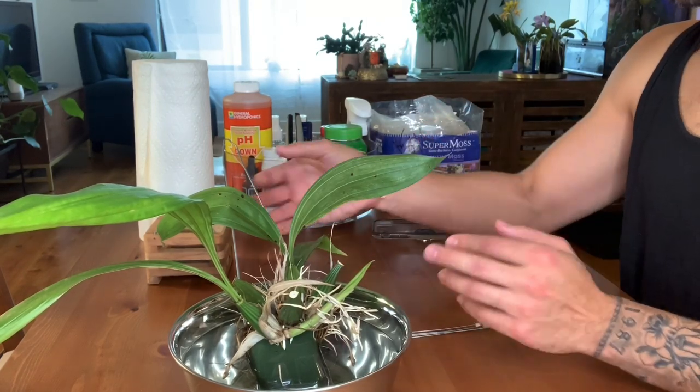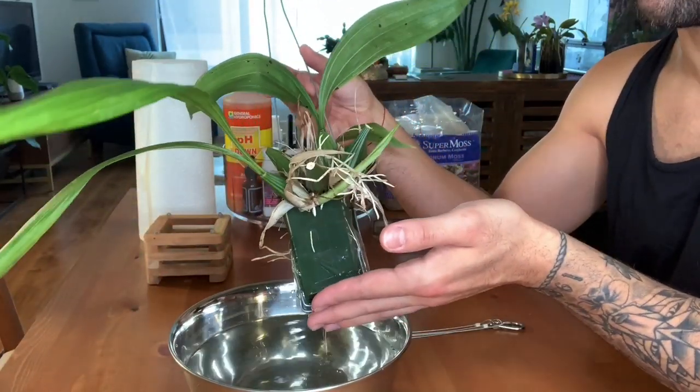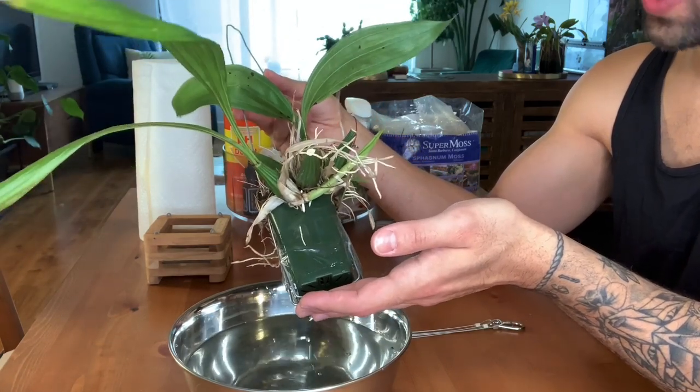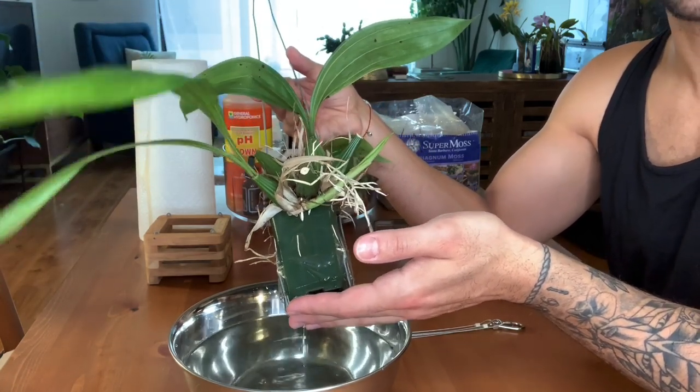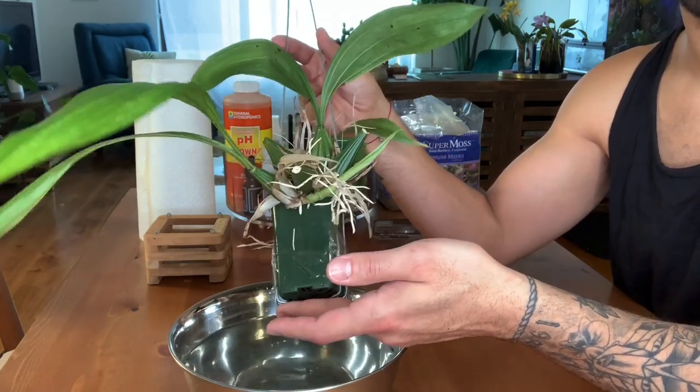Today I'm going to be repotting my Corianthes Macrantha X-Self, and this plant has quite unexpectedly done very very well for me. It's bloomed twice, so I'm actually going to cut to some footage of this plant in bloom so you can see exactly what it looks like and I'll tell you a little bit more about the plant.